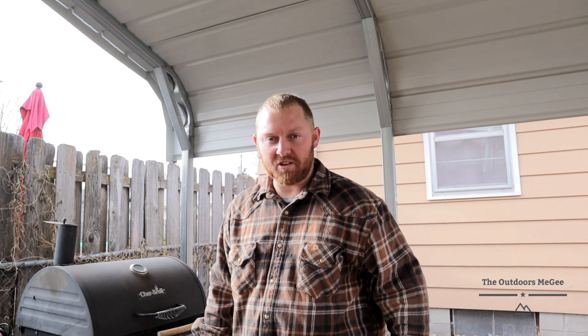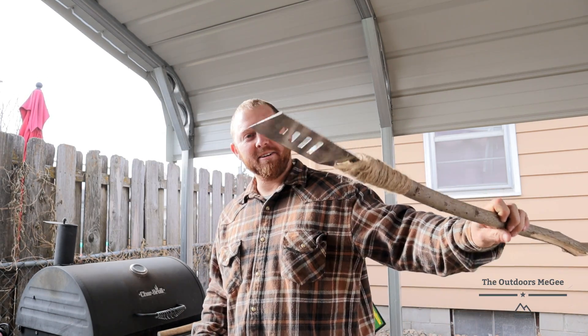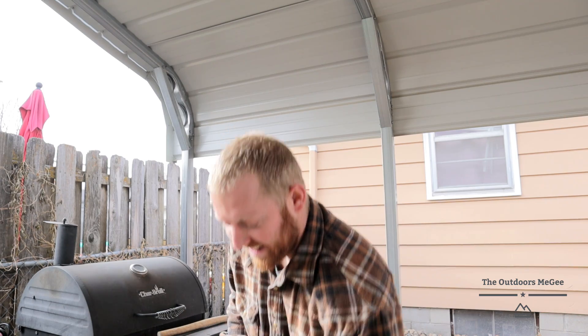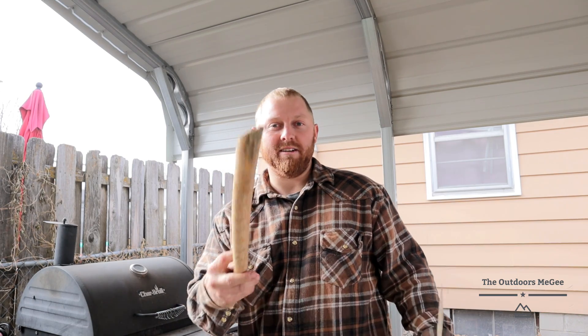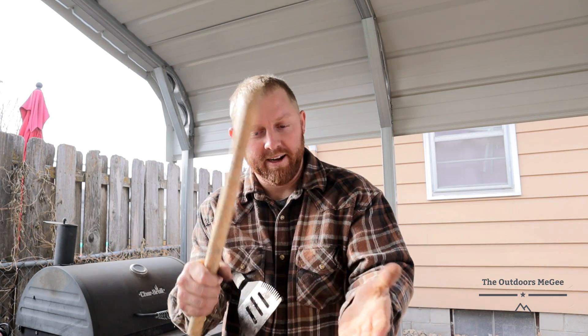You're going to hear a bunch of car noise because we are in my driveway. Anyway, with that being said, after the $10 challenge overnighter, I'm going to come home and cut up my old piece of beaver lumber — beaver lumber — that I found floating down the river and it's really hard.